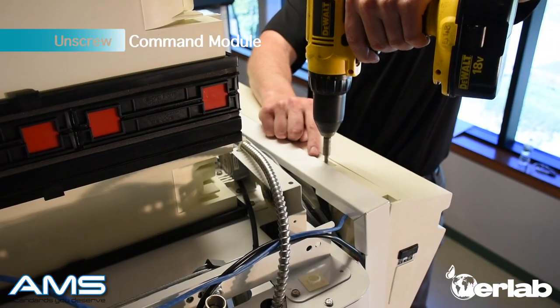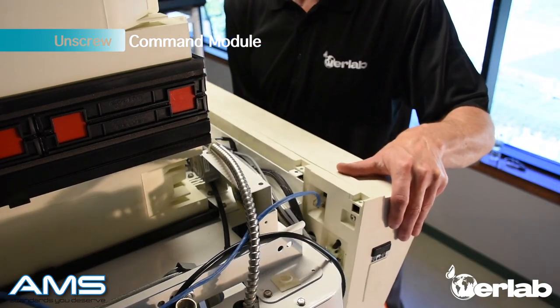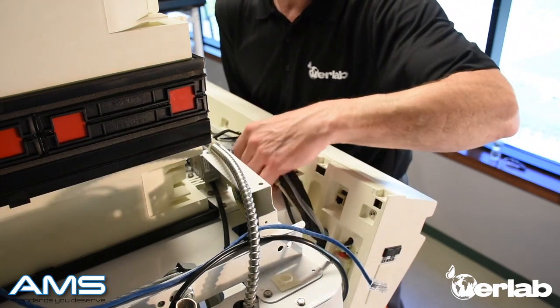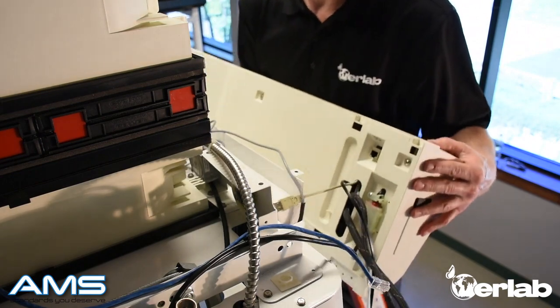Take your power drill and unhook the trim guard off the command module. Once you've done so, support the command module and pull it forward so you can access the ethernet cable and disconnect that. Now pull all your wires free so you know they're not hooked on the hood, and remove the command module.